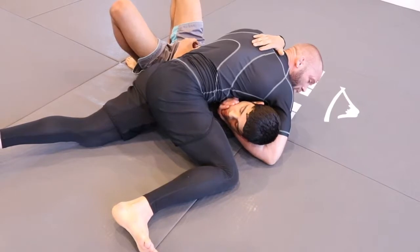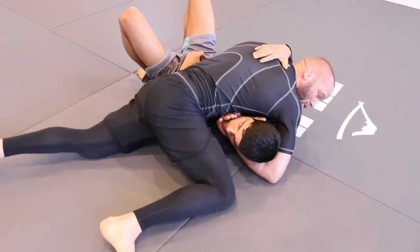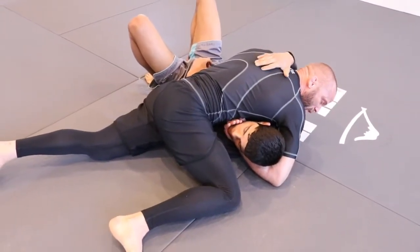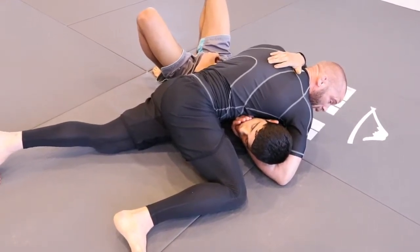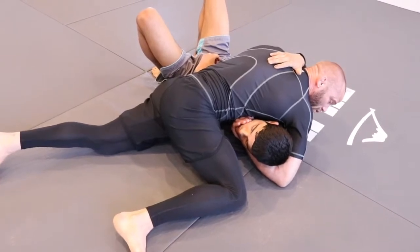With the whole concept of pull, pinch, curl — we're not pulling because we're on top, so gravity is our friend. He can't escape his head in any way, shape, or form at this moment. But we can do the pinch and the curl.